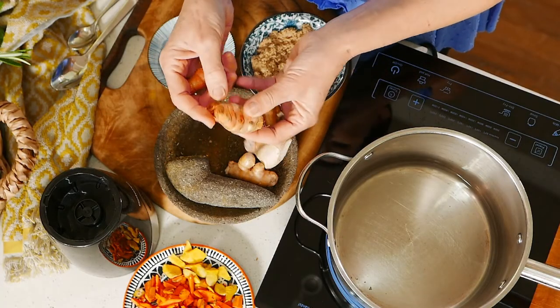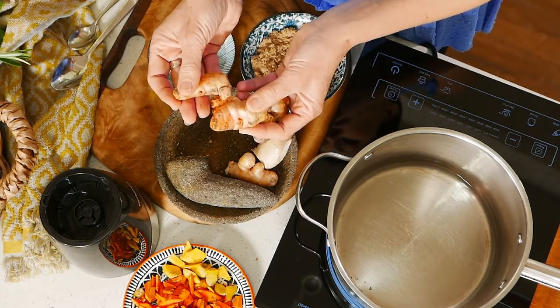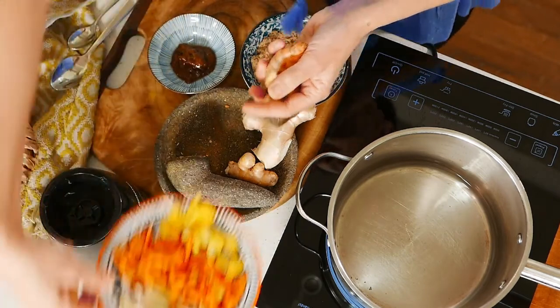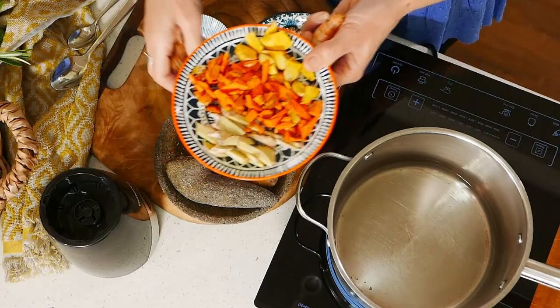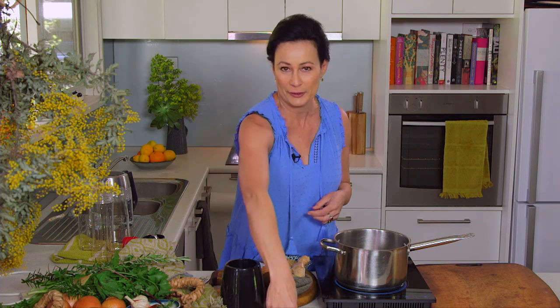We have different kinds of turmeric that we can use in this. More commonly, you'll see this one that's more orange in colour — I can show you that on the plate, it's deeper here. But this lighter colour one, we actually grow this in our garden too. It's much easier in terms of mess — you don't need to wear gloves when you cut this one up. If you're working with the bright orange one, for heaven's sakes, wear gloves or you're going to regret it.